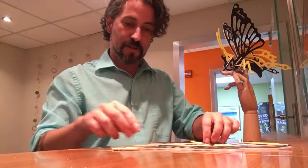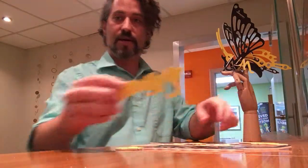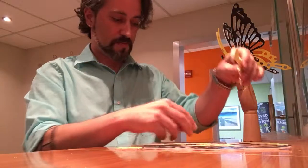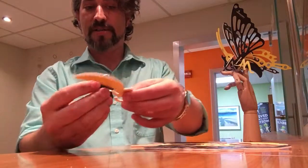So first you're just gonna find your body section. It goes with the butt down and attach your body section.